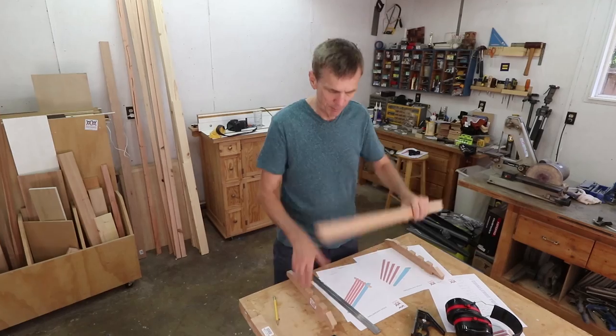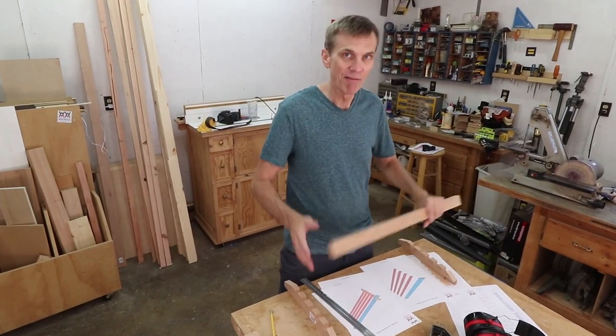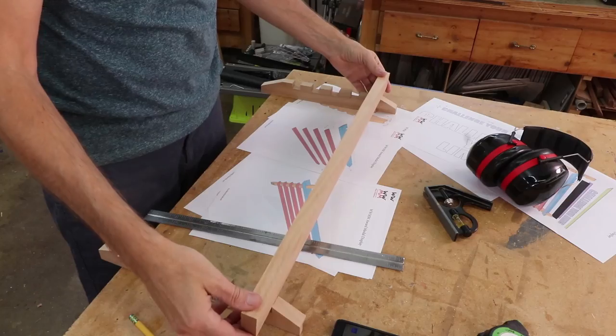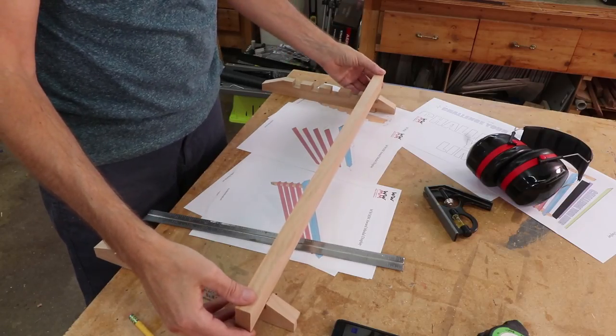I'll connect the top piece and the two side pieces with half lap joints. I need to cut a couple of notches in this piece that will slide down into that top notch of the side pieces.